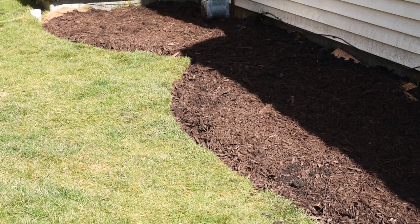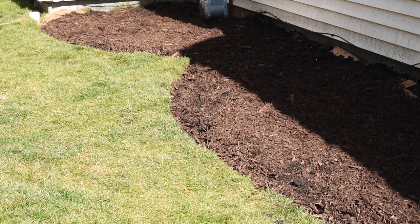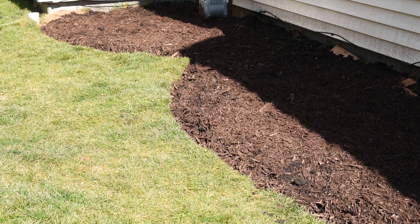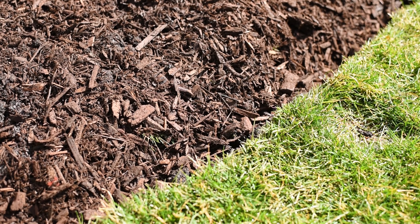I underestimated the amount of mulch that I was going to need. I think I'm just going to grab one or two more bags of mulch and finish this project. But basically I am done. I'm really glad that the rain came when it did because it saved me the watering part.